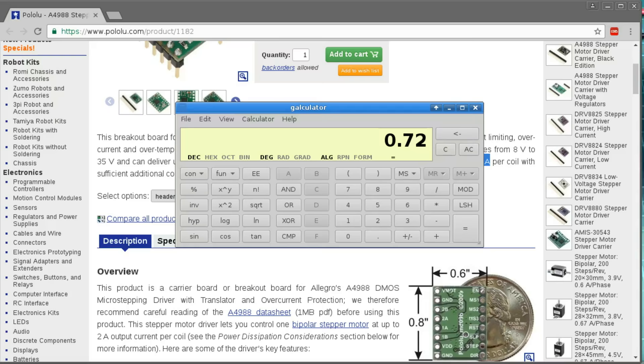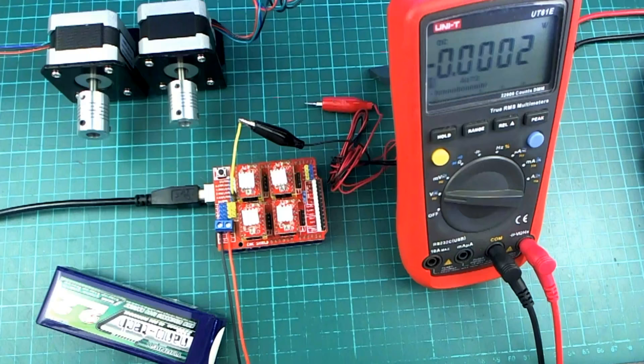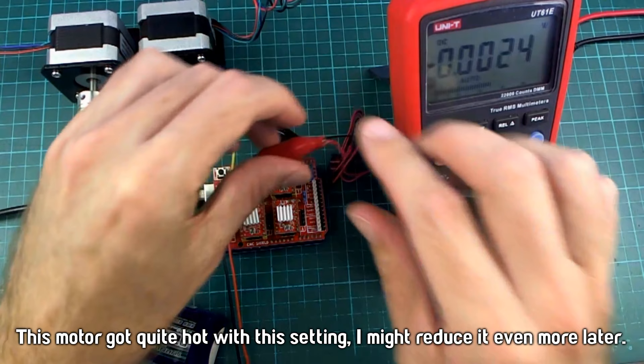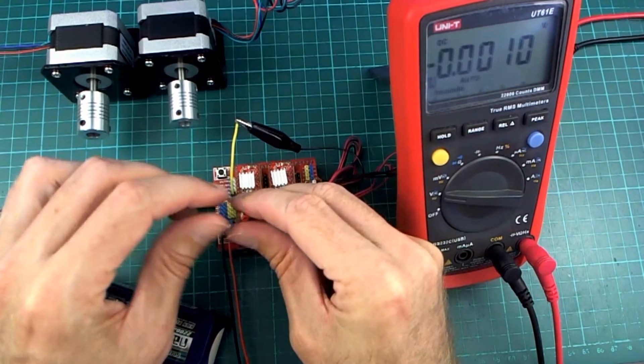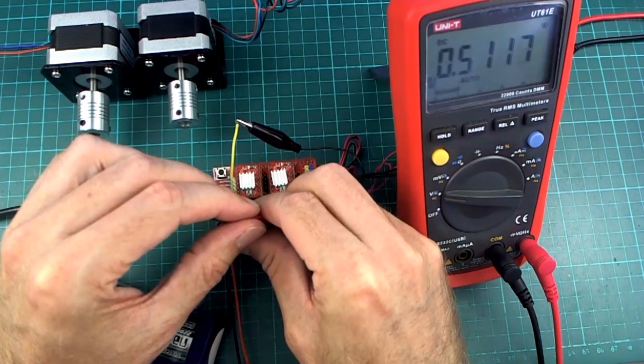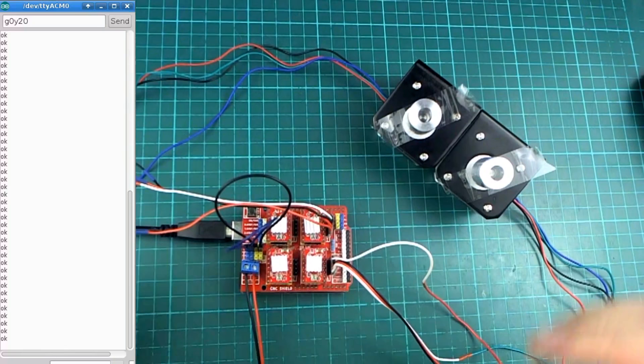So let's make it a little bit lower than that — let's make it 1.8 amps. So 0.72 volts on the X axis. And then for the Z axis, I think that motor is the same as the weaker ones, so I'll make that 0.52 as well.